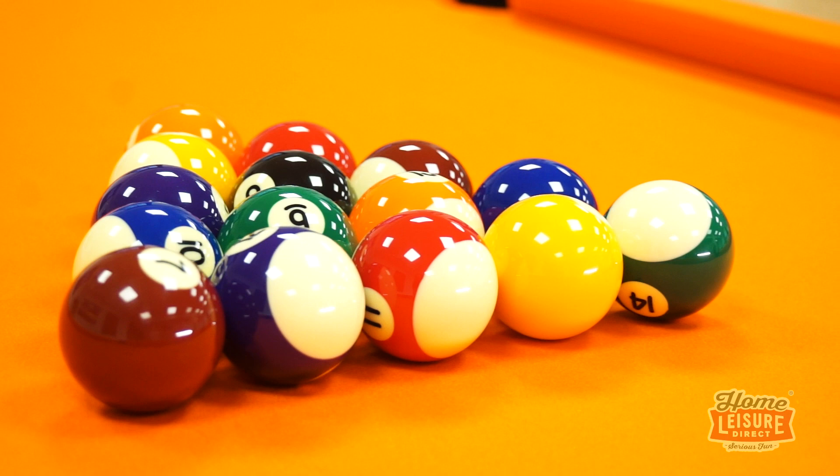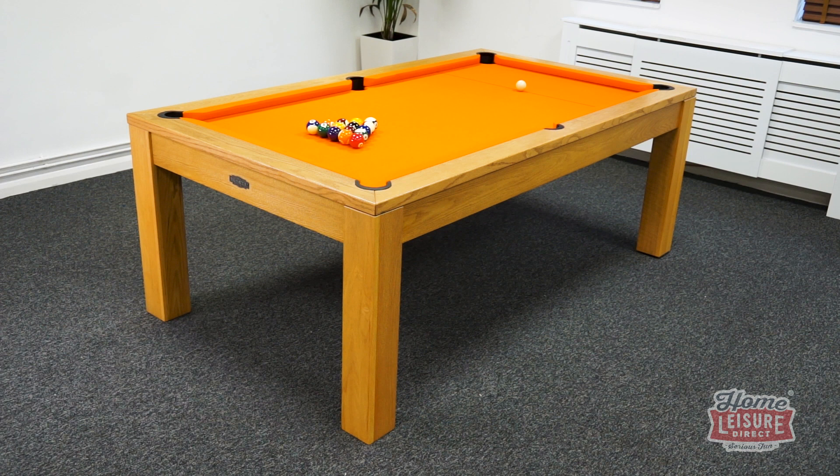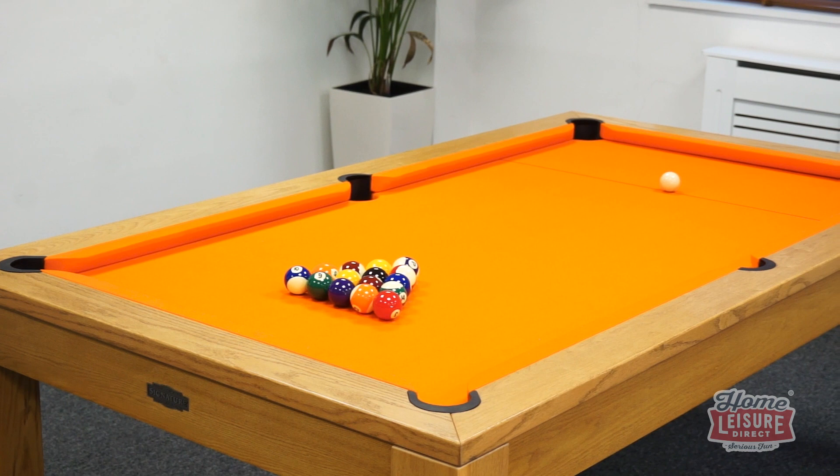These cloths can be bought in a wide variety of colours, and all at no extra charge. Between the cloth and the finish, you can opt to give the table any kind of vibe that you like, whether that's opting for a pool classic in green, an exciting orange as shown here, or almost anything else.